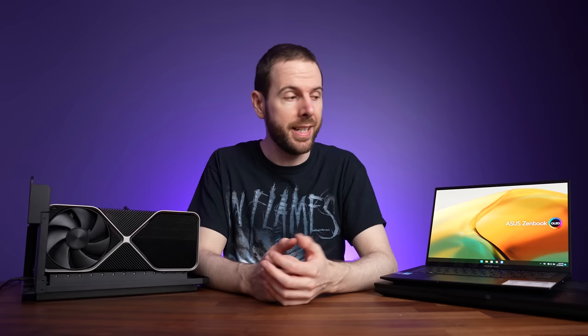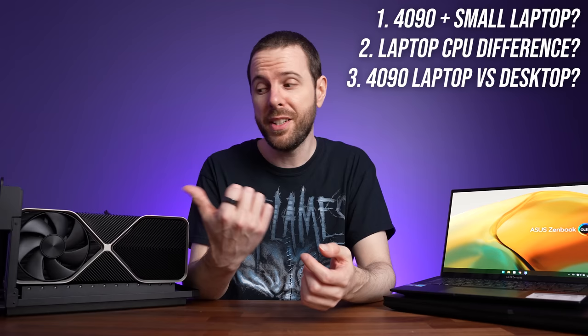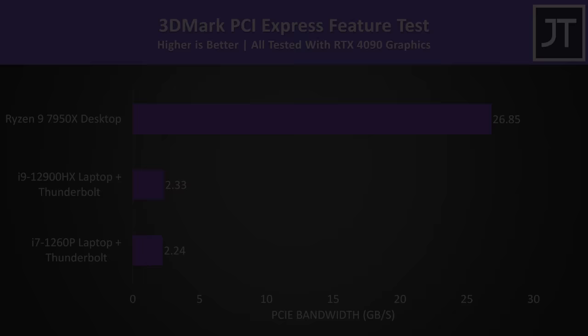There's clearly a CPU performance difference between those two laptops, and that's why I've tested both — to find out how much of a difference this makes in games with an eGPU setup. Generally laptops with a higher tier CPU are also paired with discrete graphics; my Aorus 17X has an RTX 3070 Ti, but the smaller ZenBook only has Intel's integrated graphics. The three key questions I want to answer are: one, can we boost gaming performance on a non-gaming laptop with an eGPU? Two, how much difference is there between a lower and higher tier laptop CPU? And three, how does our eGPU setup compare to just running the 4090 in a desktop PC?